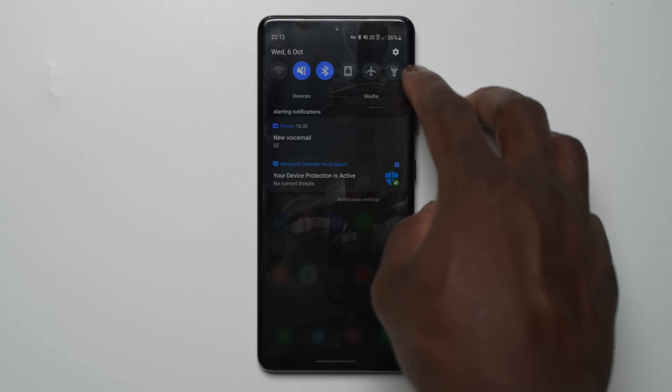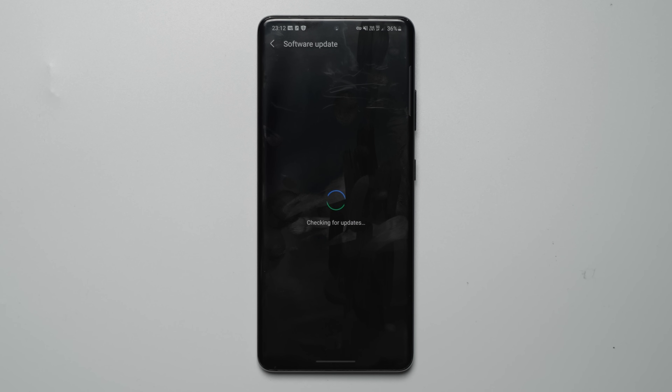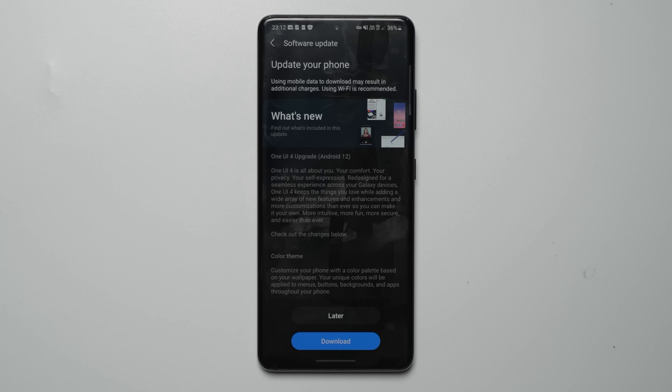On the next part, go to the settings menu, scroll down to Software Update and select Download and Install. And just like that, the One UI 4.0 Android 12 update should be there and ready.